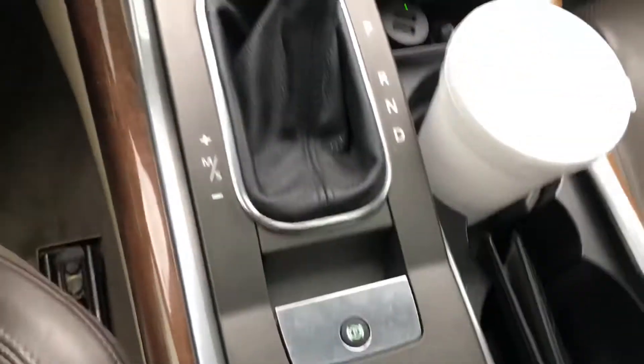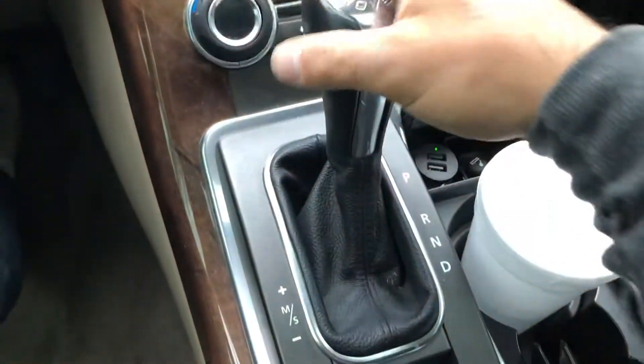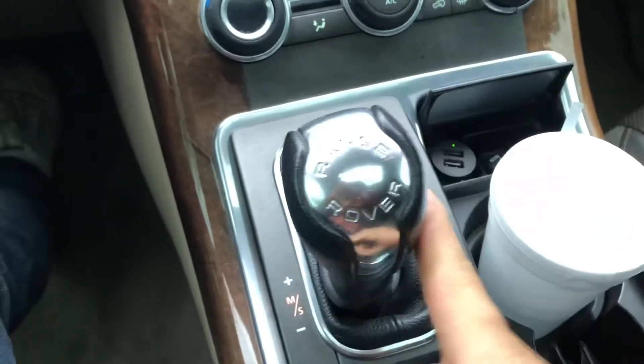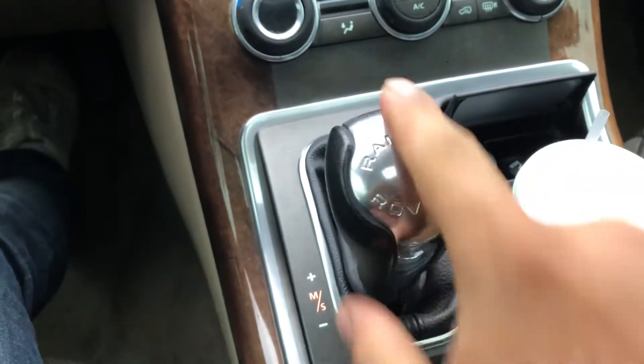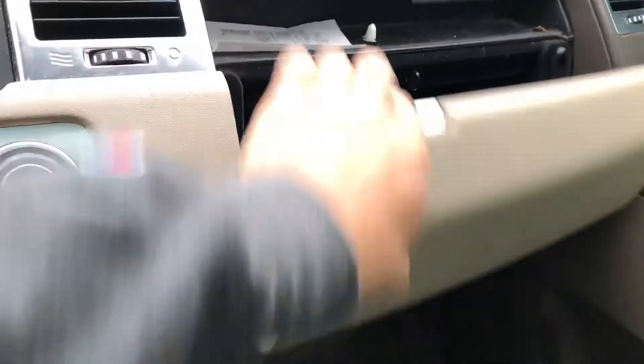Let's dive into some of this stuff. That's the gear shifter, and if you like to do manual mode, you just take it down to drive, put it over here, and then you do manual up and down — that paddle-shifting type of thing. You got two glove compartments: one right there and one down there.